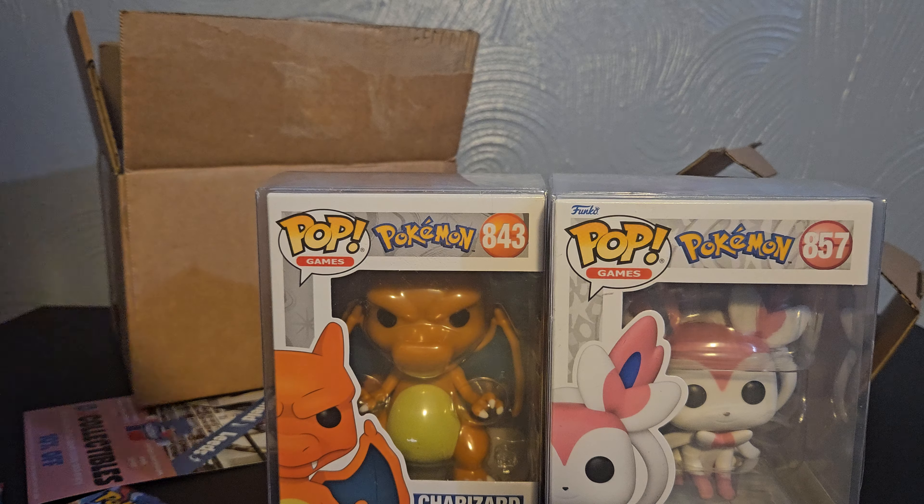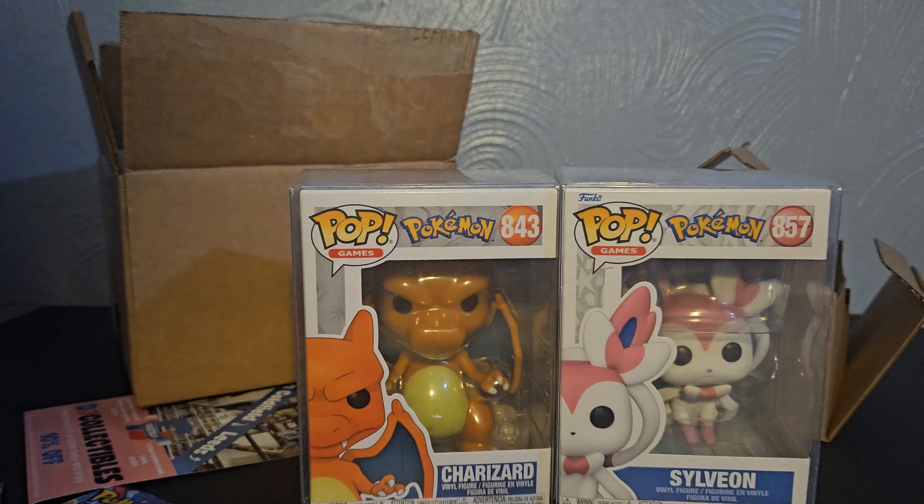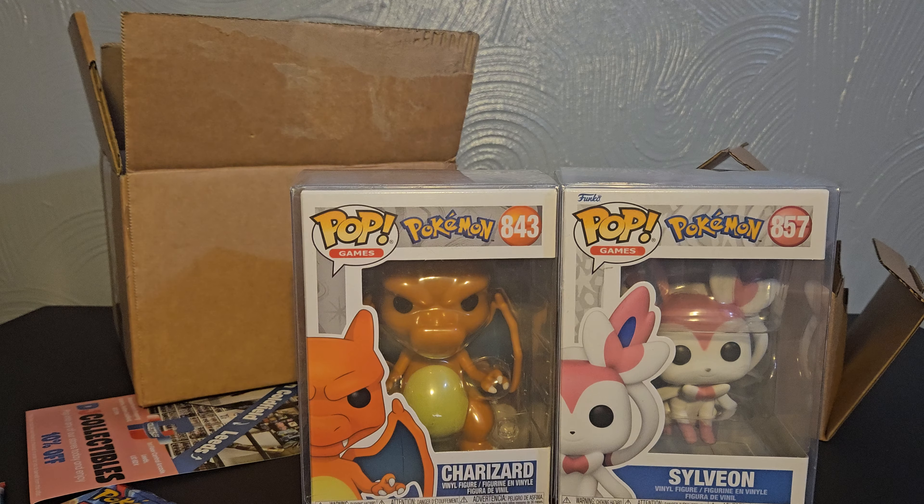These boxes are well packed as always. We've got another pack of Obsidian Flames, and then we've got — oh nice — a Sylveon Pop, in really good condition and in a Pop protector as well.